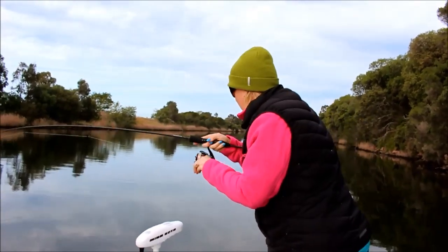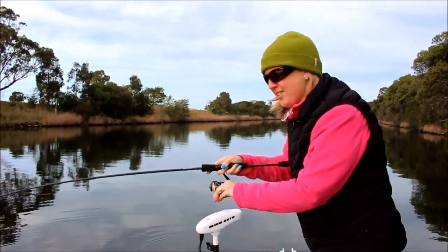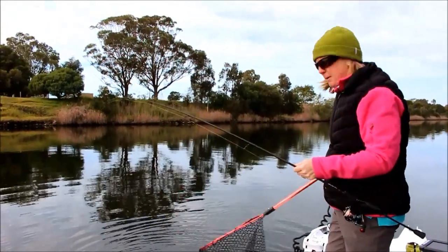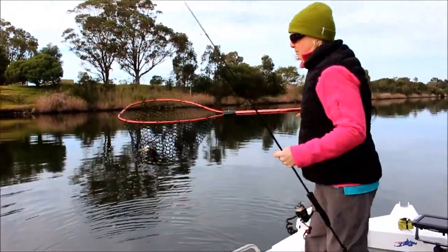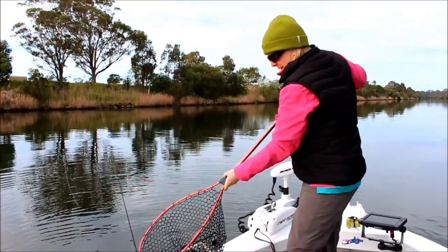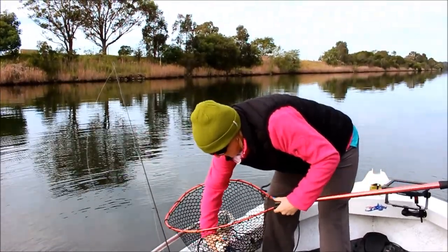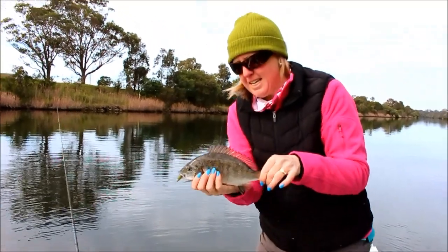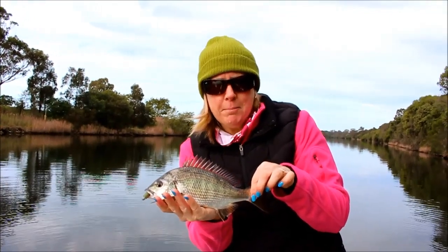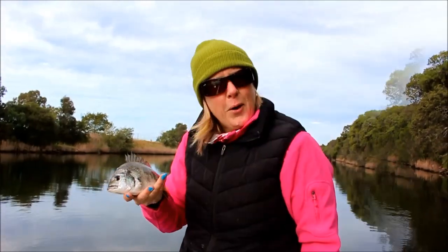I knew that was a good spot to cast. It's not a big fish — it's only a little one, but it's a fish. It's got a fair bit of fight in him though. It's a nice little bream. I'm no means an expert, but I am having so much fun catching these — hook out, back it goes!